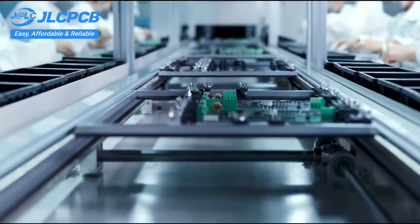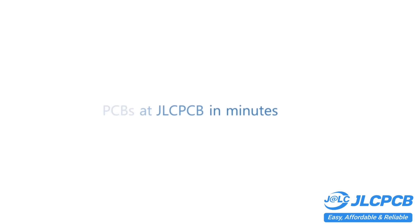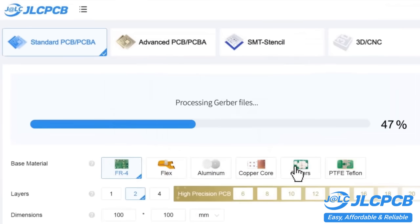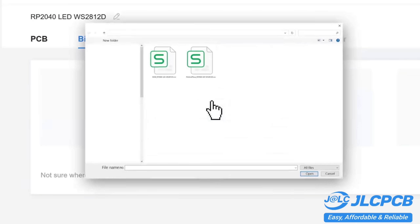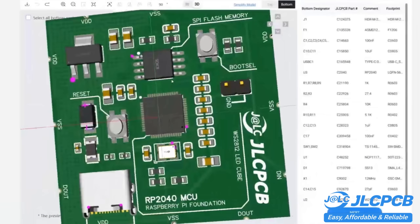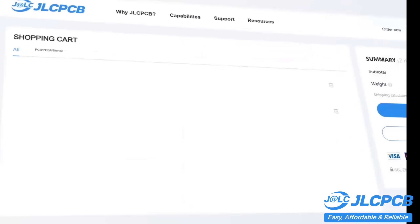PCB customization, component sourcing, stencil manufacturing, and high-precision assembly all in one place. Get one to eight-layer PCBs for just $2, with efficient large-scale production reducing costs and bringing you unbeatable prices. Quality and lead time are reliable, with all-in-house production ensuring quality stability and strict quality control in every process. Rapid turnaround — lightning fast PCB production in just 24 hours.